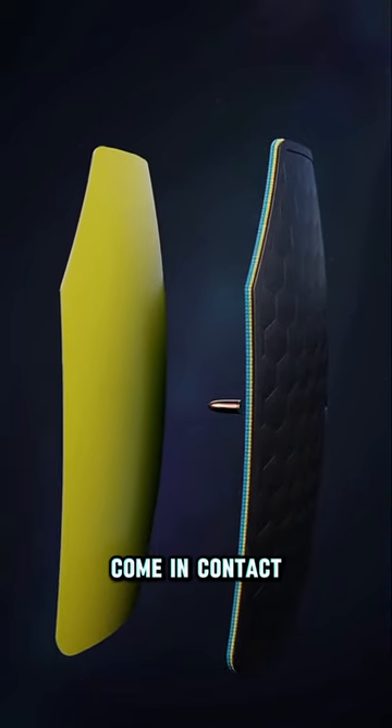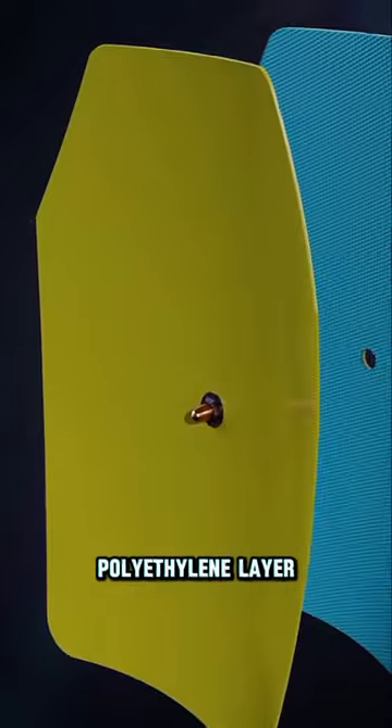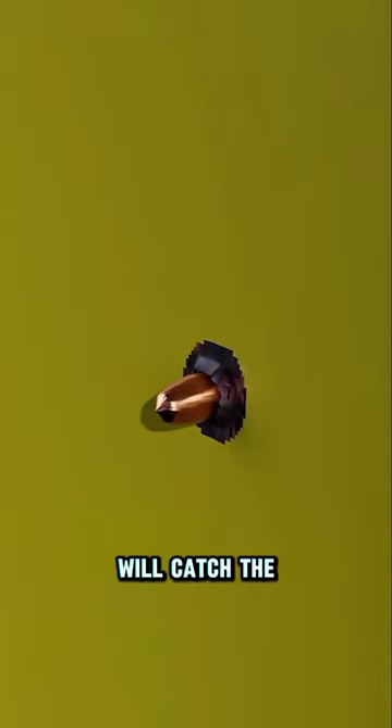And finally, the bullet will come in contact with this tough polyethylene layer. The contacted part of this polyethylene layer will melt and will catch the bullet.